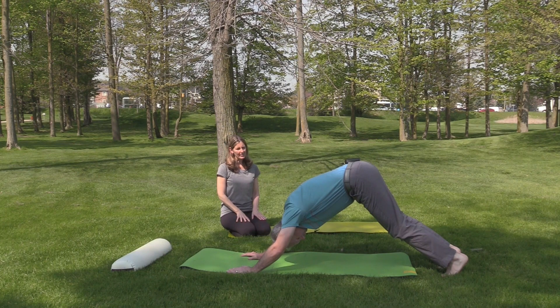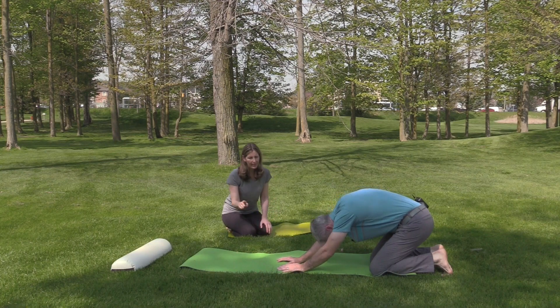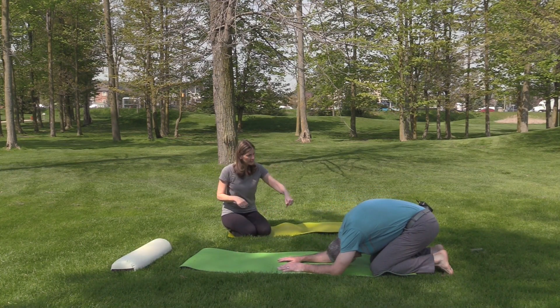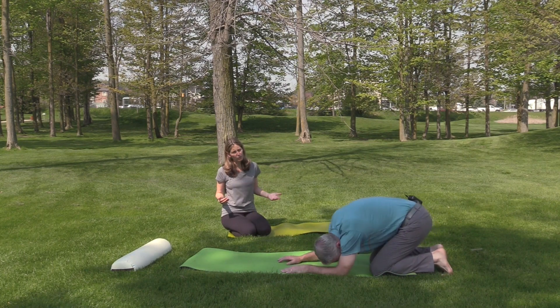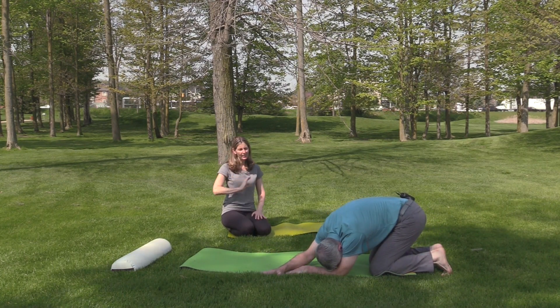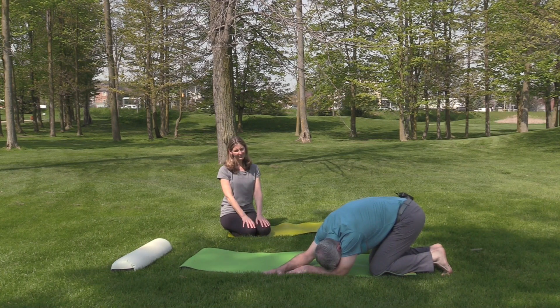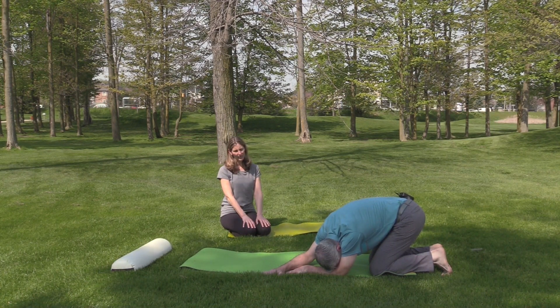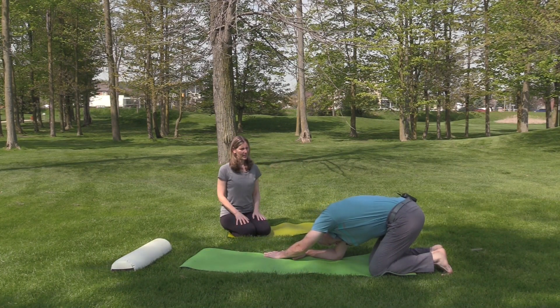From your plank, instead of bringing your knees down and going to child's pose, you could actually go directly to downward dog — just an option. I think you're ready for it because you're nice and strong, as long as you keep your back nice and long. Bend your knees in downward dog if the hamstrings are screaming at you.